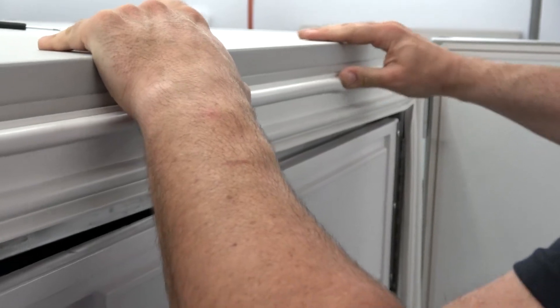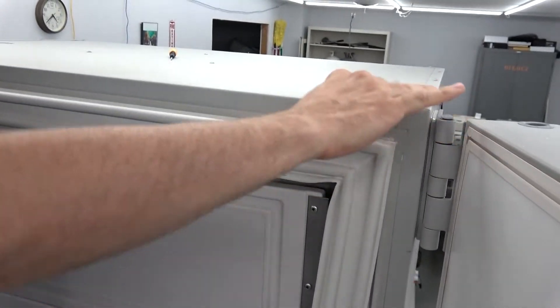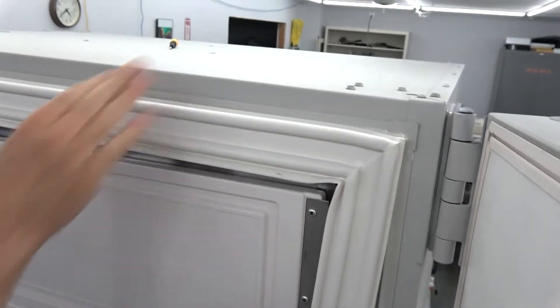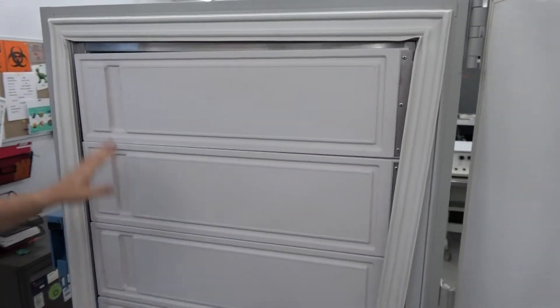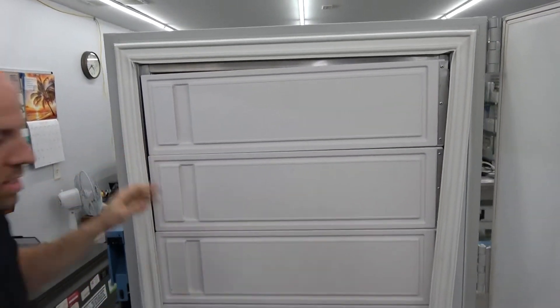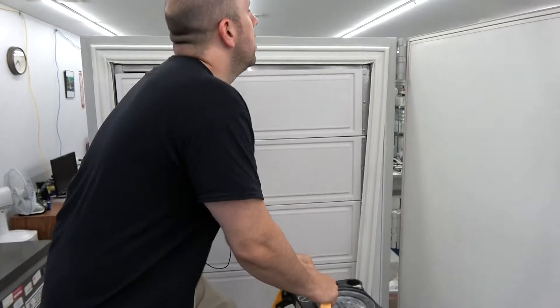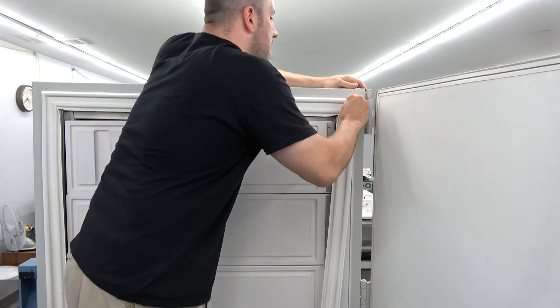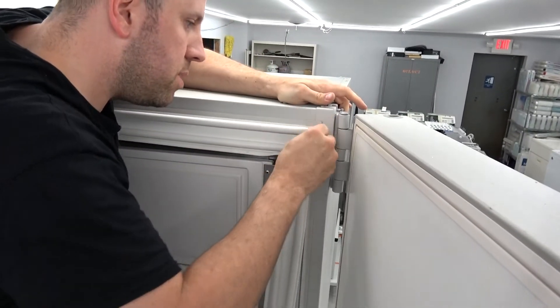Instead of having a tech come out and charge you $300, $400, $500 to just do this, you can do it yourself. And considering this large seal costs around $300 from Thermo — that's already pricey — if you can also avoid paying a technician to come install it, that saves you some money.